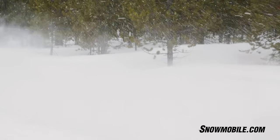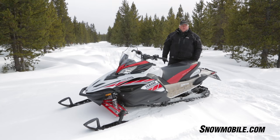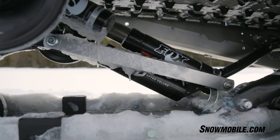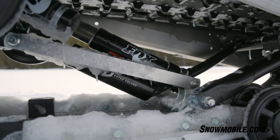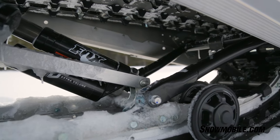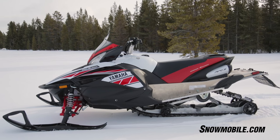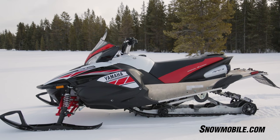The Yamaha Apex has the single-shot suspension for 2018. They now have a larger canister Fox shock. For this particular Yamaha, they've revised the shock settings — so you've got more oil, a softer ride, a more compliant ride, and easier adjustments. So front to rear, you've got a much more compliant snowmobile.